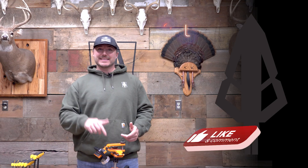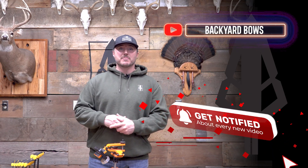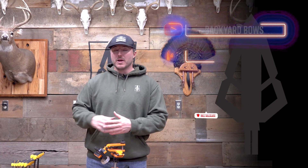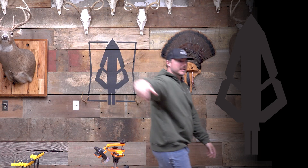Thanks for watching. If you haven't already, hit that like button, leave us a comment — I love interaction. Make sure you subscribe to the channel, we have so much more to come. Follow us on Instagram and Facebook for updates on anything else we're going to review. If there's something you're interested in, hit those links below and check them out. And no matter what your setup is, what bow you're shooting, get your reps in on the daily. We'll see you next week.